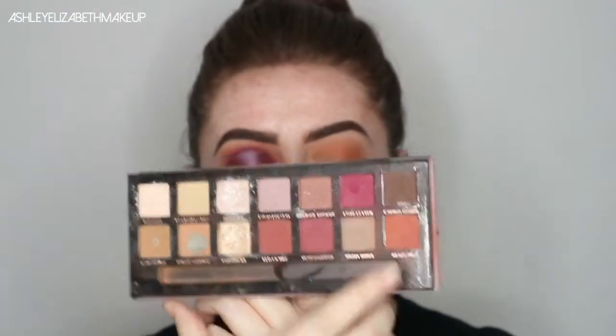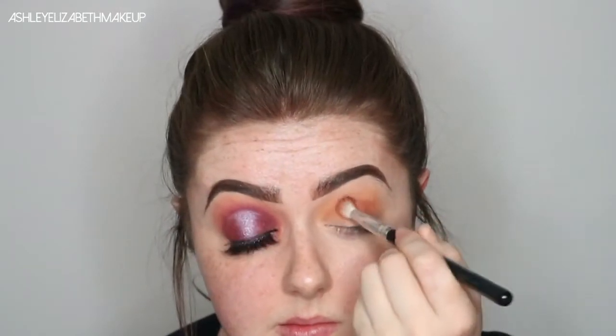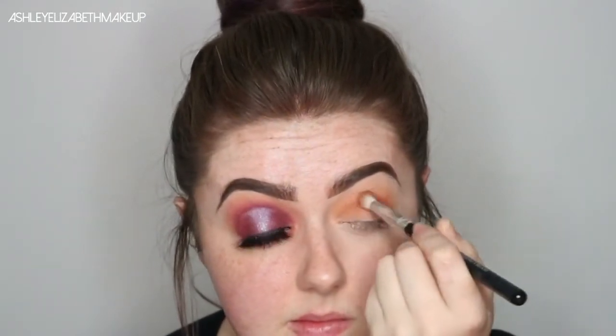Then just with a mixture of Love Letter and Real Gour, I'm going to start blending that through the crease, but not taking it up as high as the previous two shades. I'm just blending that out, going back in with Orange, making sure it's all blended together smoothly and that we don't lose any of the previous colours.